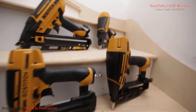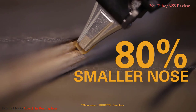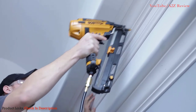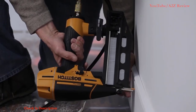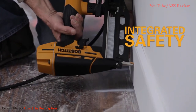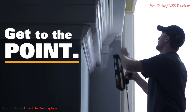Bostitch introduces the SmartPoint family of nailers, featuring an 80% smaller nose for precision and accuracy. The SmartPoint nose is designed to deliver increased visibility for accurate nail placement. SmartPoint technology features an integrated safety that does not require the nailer's nose to be compressed to actuate, which minimizes damage to the work surface. Get to the point with Bostitch.